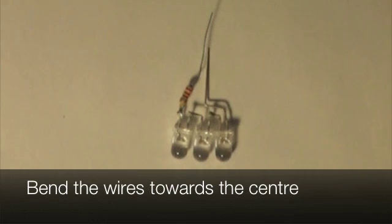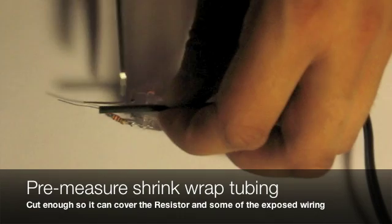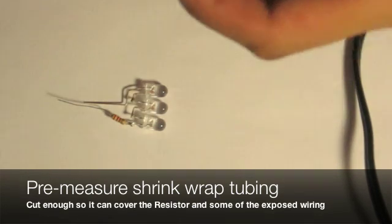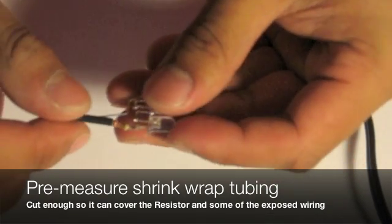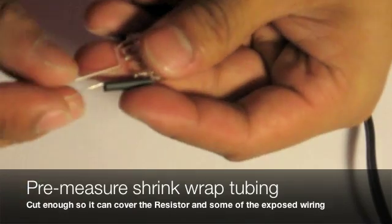Now bend the wire towards the center. Pre-measure some shrink wrap tubing so we can actually cover the resistor and some exposed wiring. Once you have cut that shrink wrap tubing, carefully insert it inside and then remove it once you have verified that it fits.